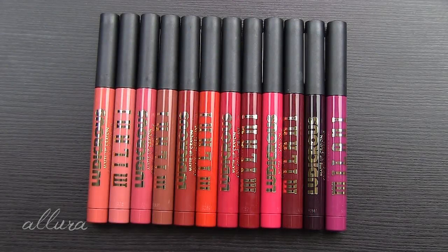Hi everyone, this video is going to be for swatches, including lip swatches, and a review of some new Milani lip products. These are called the Ludicrous Matte Lip Crayons. If you would like to see what these colors look like, including on the lips, and also my thoughts on the formula, then this is the video for you.